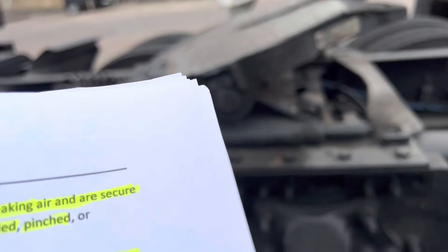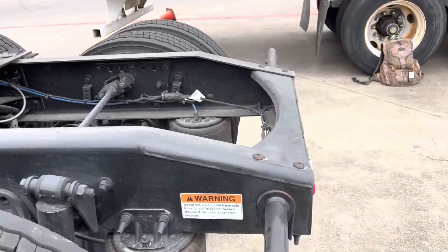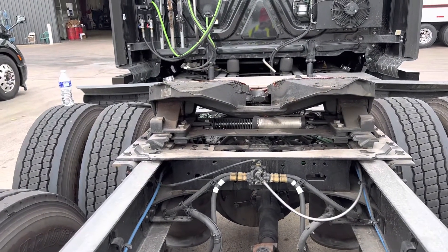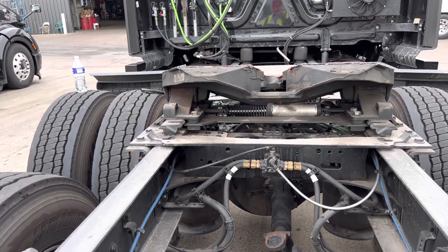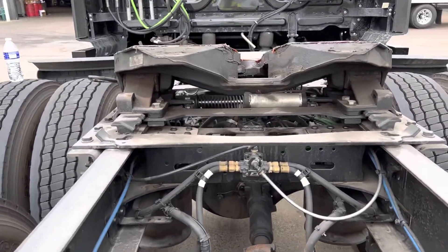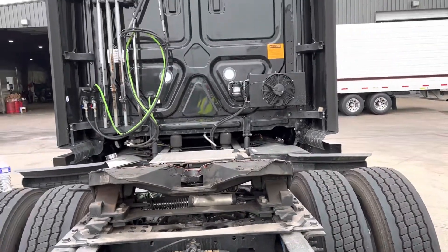It should be facing down. Look into the throat of the fifth wheel and check that the locking jaws are fully closed around the kingpin and holding it in place. The kingpin is not bent or damaged.